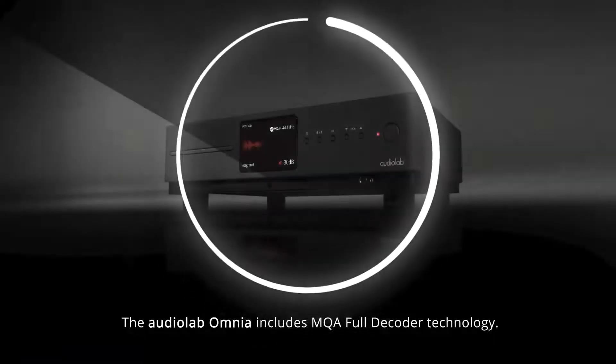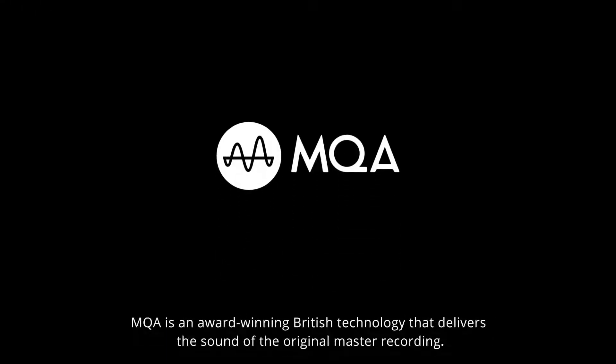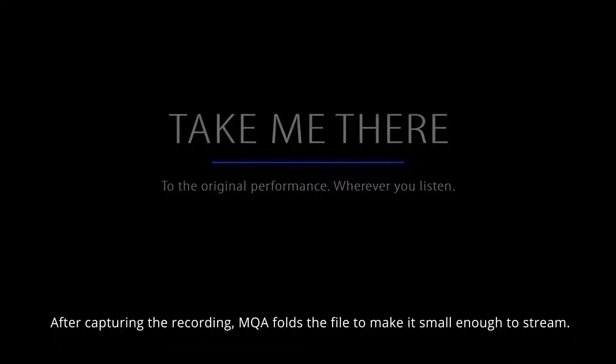The audiolab Omnia includes MQA full decoder technology. MQA is an award-winning British technology that delivers the sound of the original master recording. After capturing the recording, MQA folds the file to make it small enough to stream.